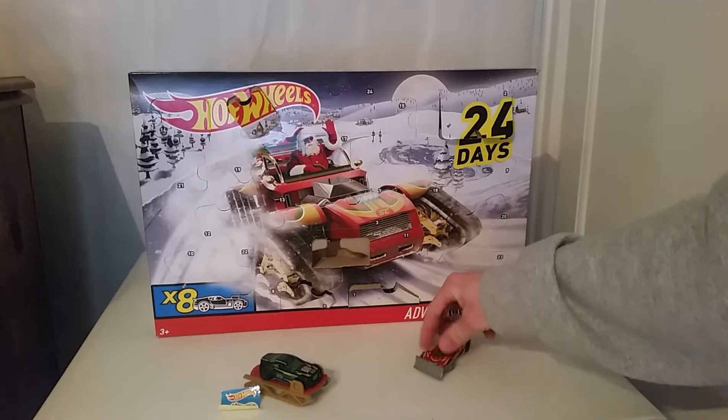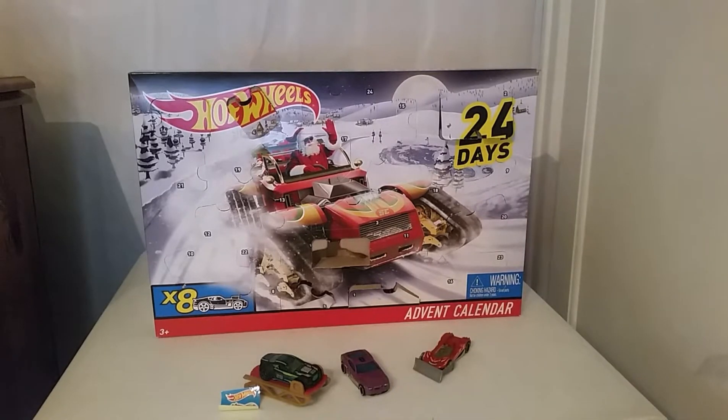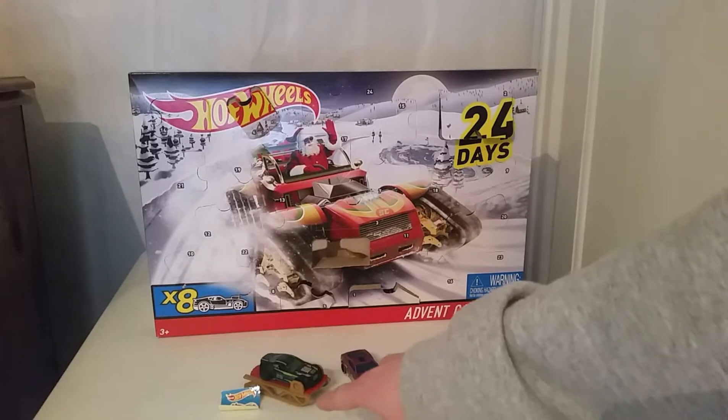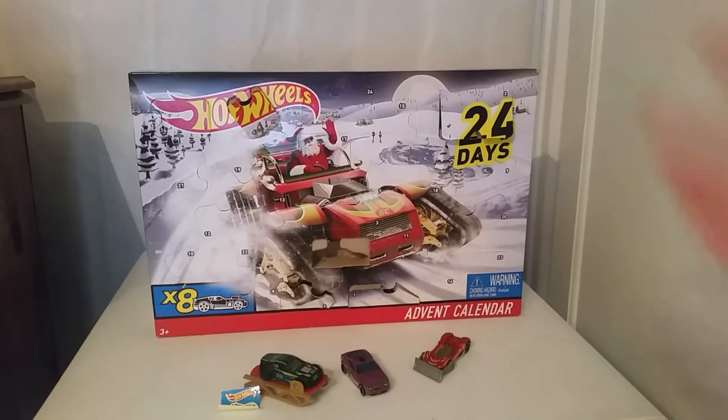That was day six of the advent calendar. Just for review, we've got three Hot Wheels cars, a snow plow, a sled attachment piece that's kind of a Hot Wheels car, and some stickers. Anyway, that's gonna be it for me — I hope you all enjoyed. Come back for day seven and more of the Hot Wheels advent calendar. I'll catch you all in my next video, goodbye guys.